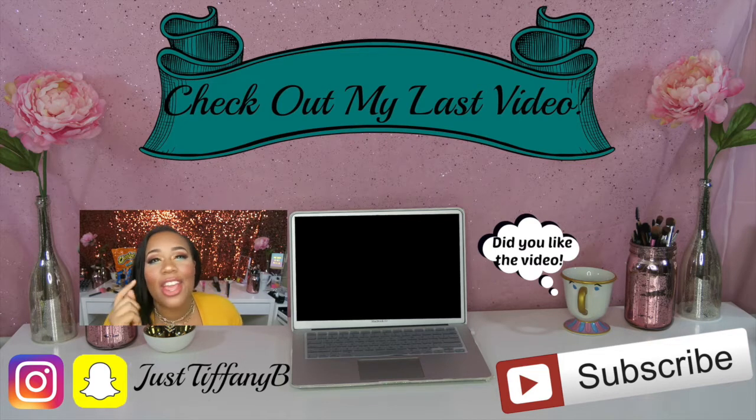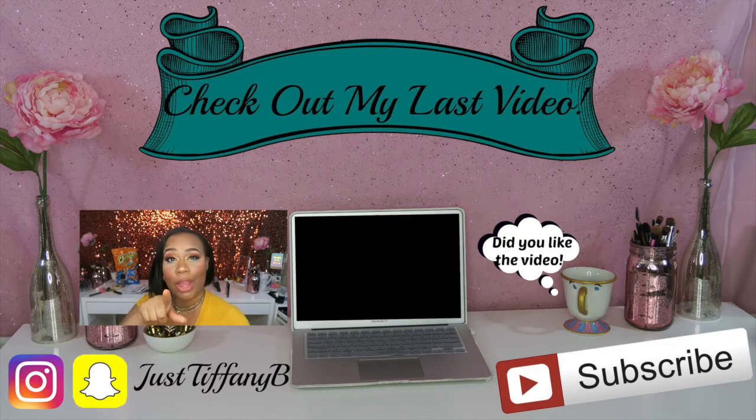Thank you so much for watching! Let me know what you think — did you purchase any of these yourself? Let's chat in the comments below. You already subscribed and hit that bell, right? I think you did. I'll see you guys later — sorry for the dog barking in the background! Also, if you like my eye look, go ahead and watch my Jaclyn Hill eyeshadow tutorial — just click my last uploaded video, comment, like, subscribe. See you later, bye!